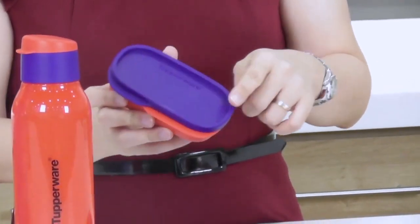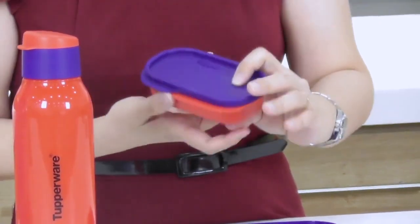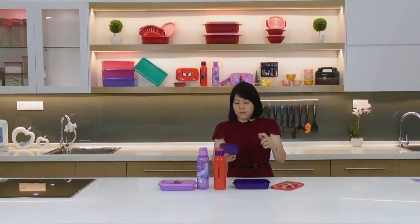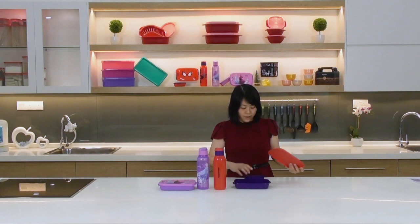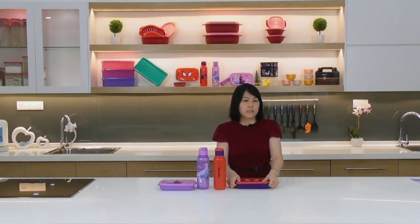This inner container is actually our first non-round seal container that we can claim as liquid-tight and airtight. Normally with square shapes we don't make that claim, only with round seals. So don't worry about putting liquid items like ketchup, sauces, or gravies inside — it won't spill in your bag. You can either leave it inside the main container or remove it and carry it separately.